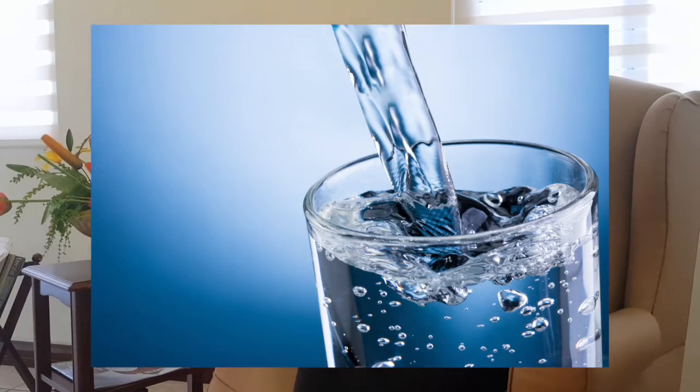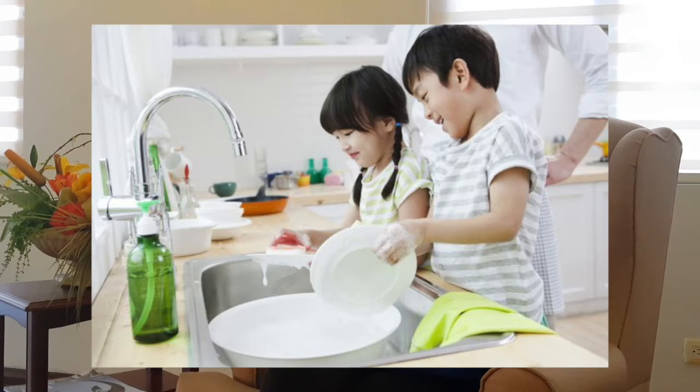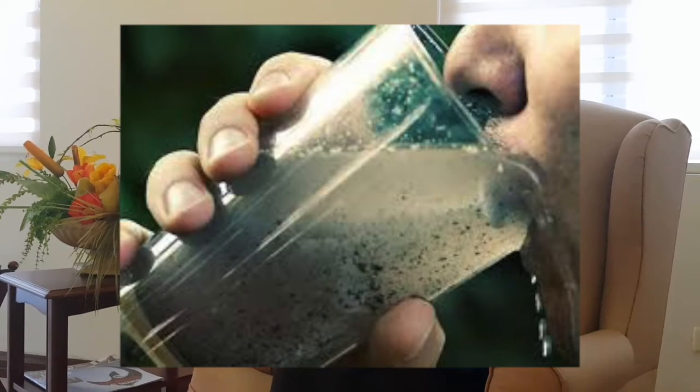There are many benefits of this project. Among them, it's obtaining drinkable water in an economic way. People in poor communities will get a better quality of life since they will have clean water. Water can be used in many activities such as baths, cooking, and washing dishes. You can also reuse the water. A decrease in diseases caused by contaminated water is another benefit.